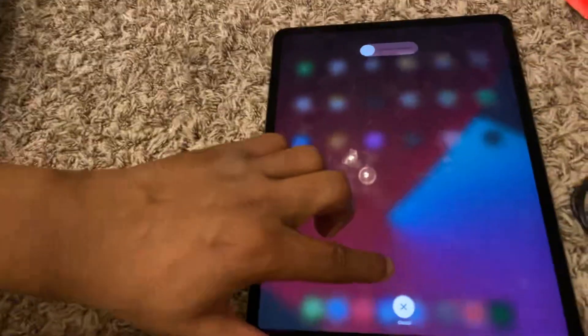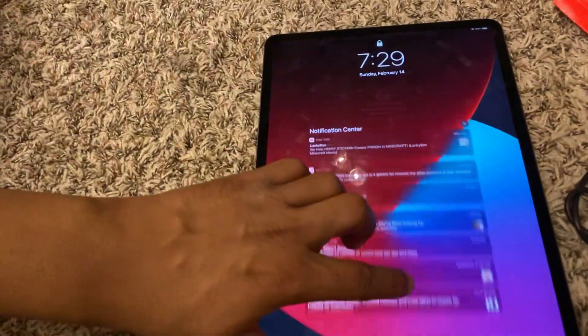And you see that the power slide comes up — 'Slide to Power Off.' You see that? All right, let me exit out of that and show you guys this again.